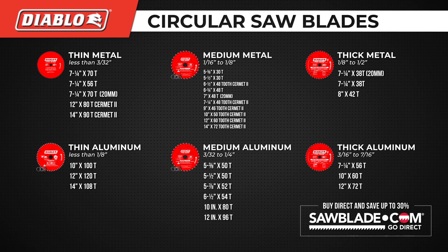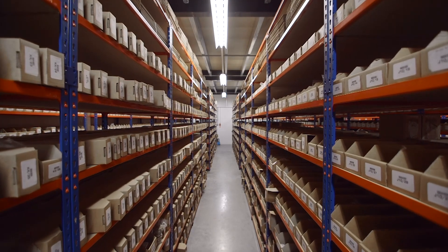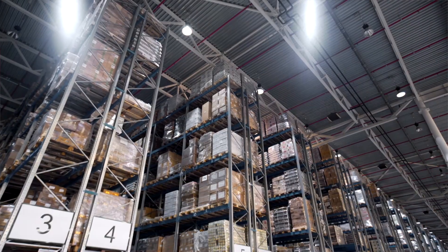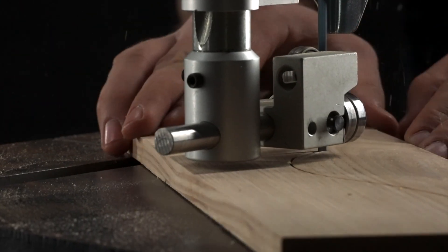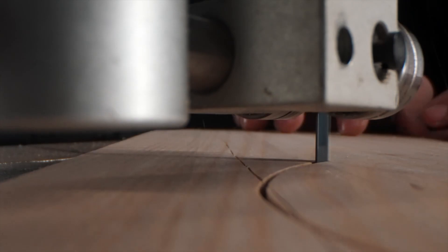Sawblade.com carries an extensive line of Diablo as well as a wide range of high-quality sawing products at factory direct prices. We sell direct so we can control the quality of the product and the customer's experience, making sure you are always a satisfied customer and bringing you quality industrial sawing products at lower prices.